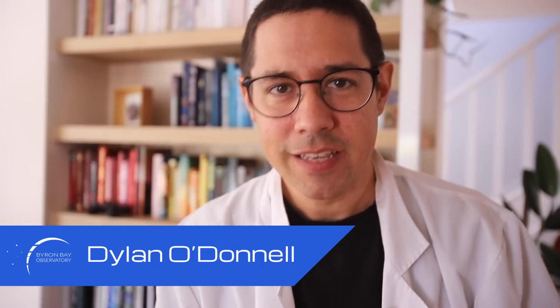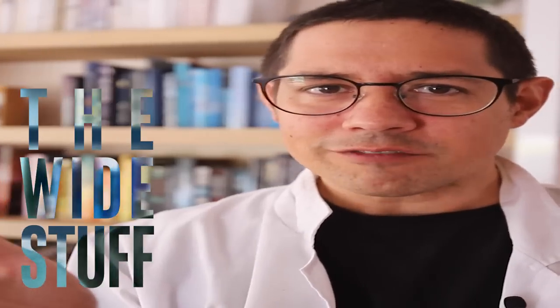G'day, Dylan from the Byron Bay Observatory here. It's good to see you again. You know what I miss? I miss the wide stuff. I've been doing all this very long focal length work, getting in really close to targets, and I miss just a wide patch of space. It's been a few years since I've done any piggybacking.